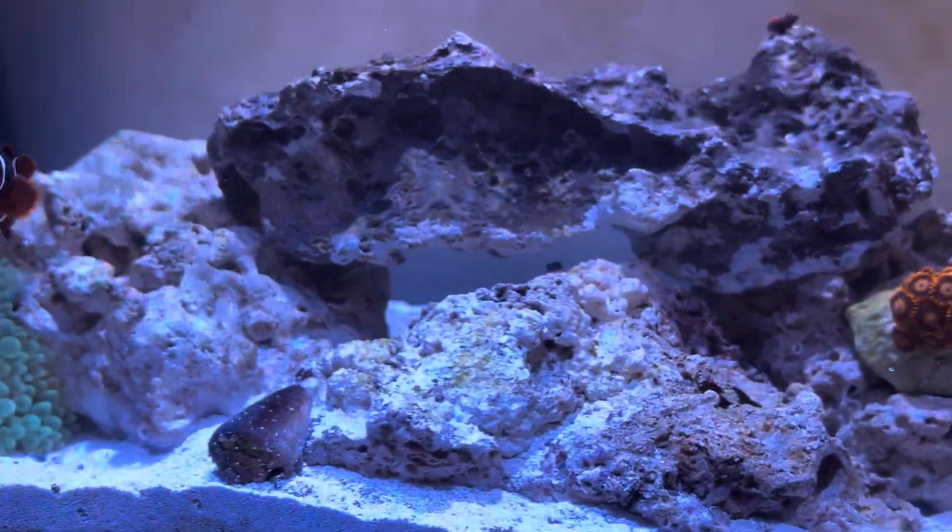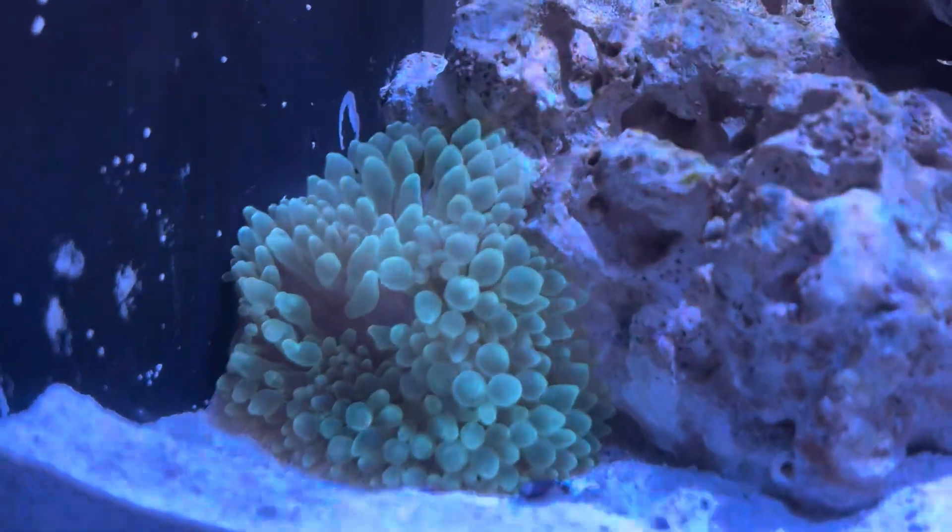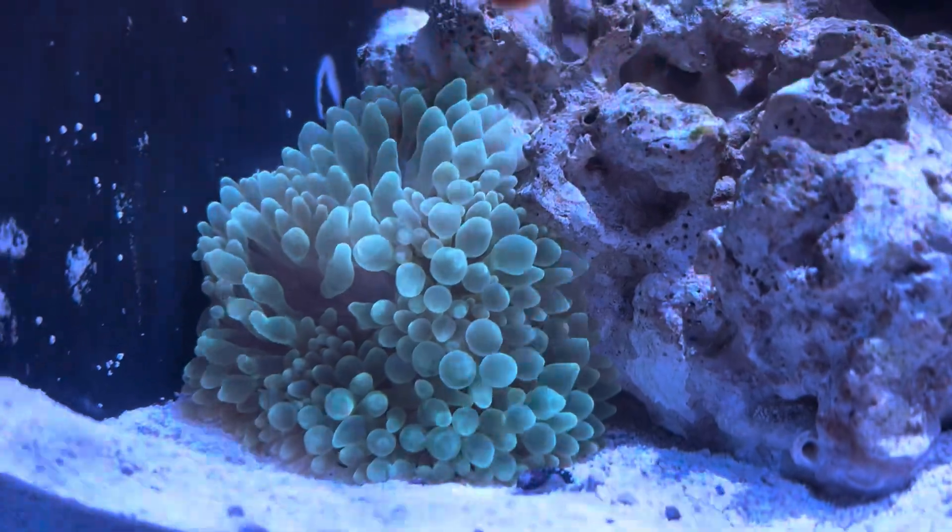The conch is going through a little bit of the uglies right now, as you guys can see. But I wanted to show you guys this green bubble tip anemone.